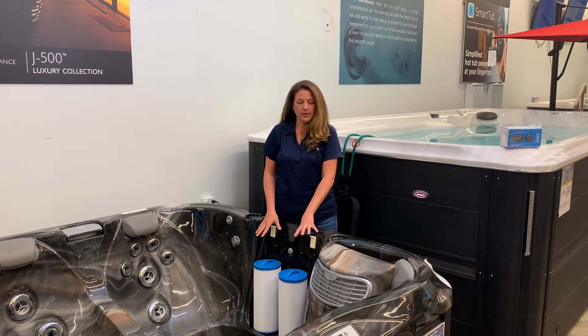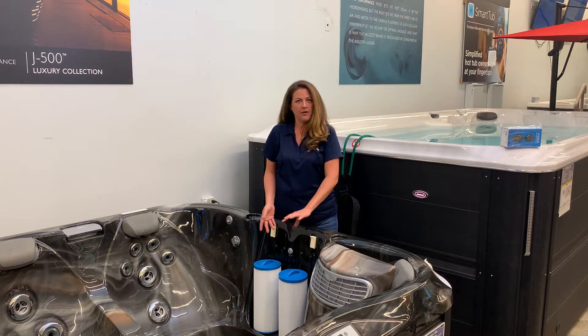The two filters that are in here are both pleated, and all you have to do to take them out is to turn them counter clockwise.